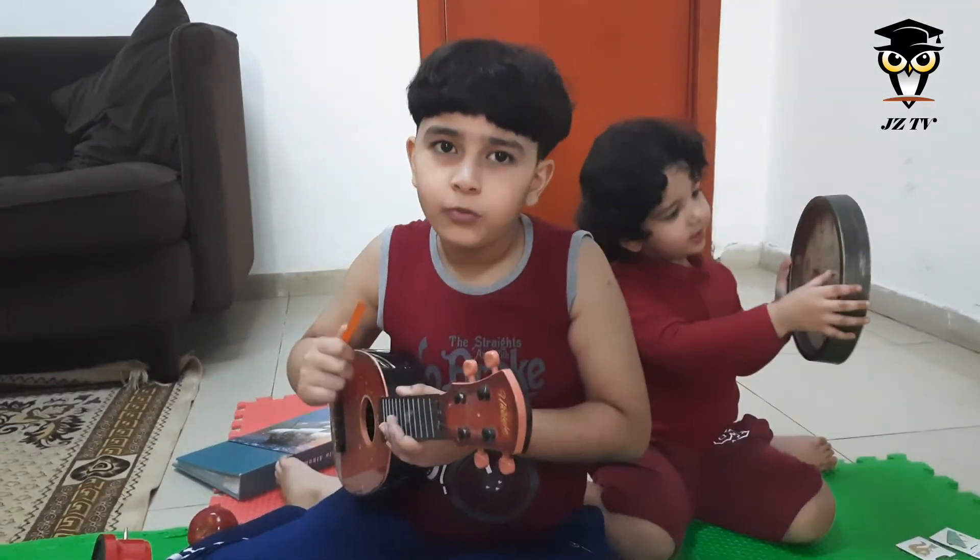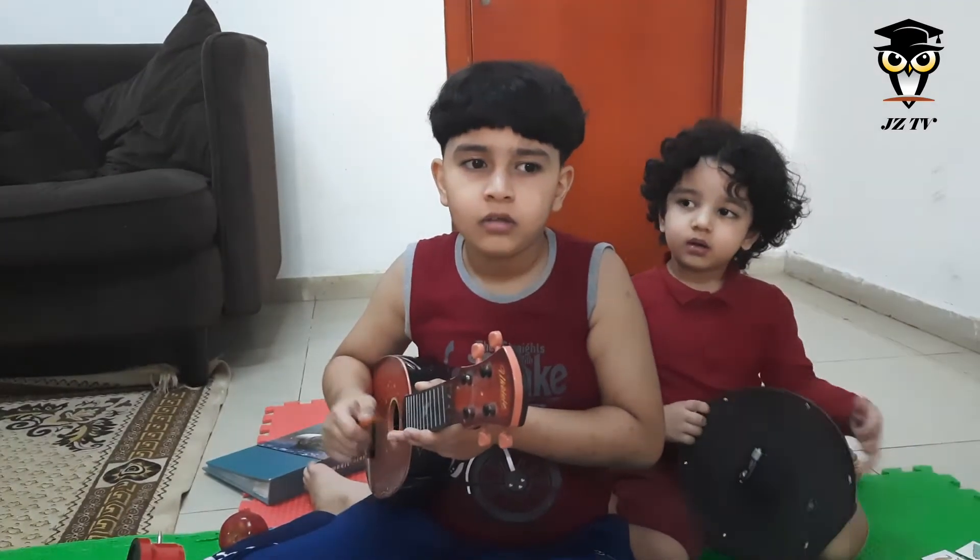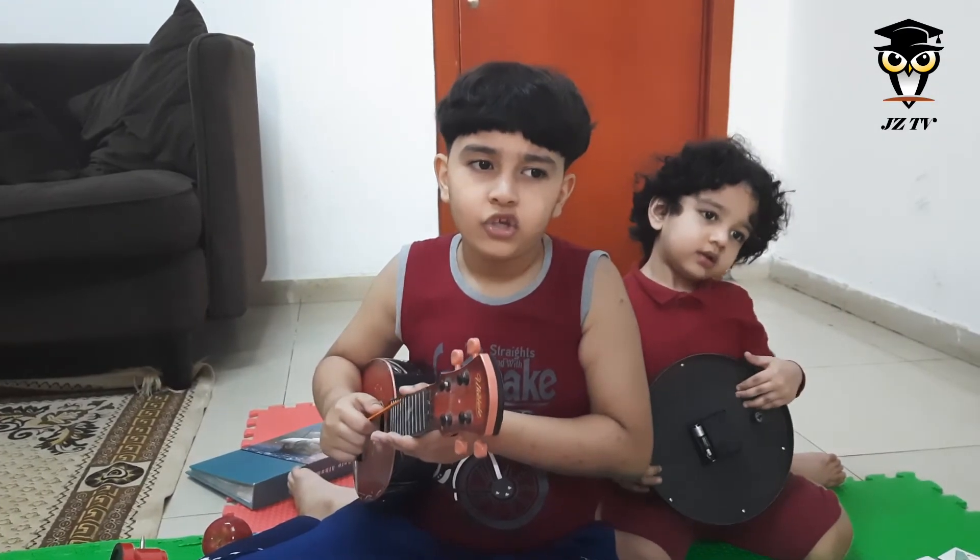I hope you liked my video. Like, subscribe, and thanks for watching. Bye!